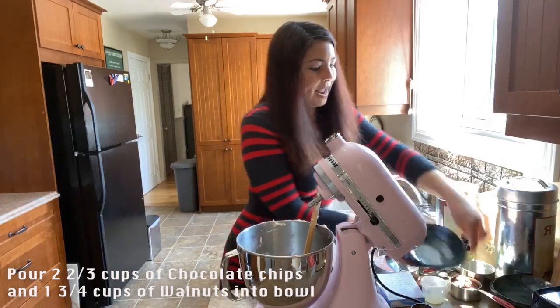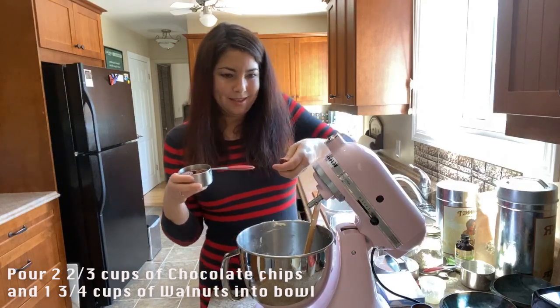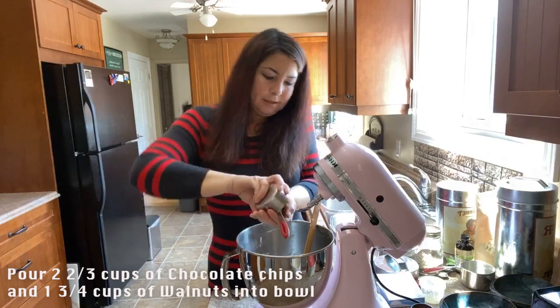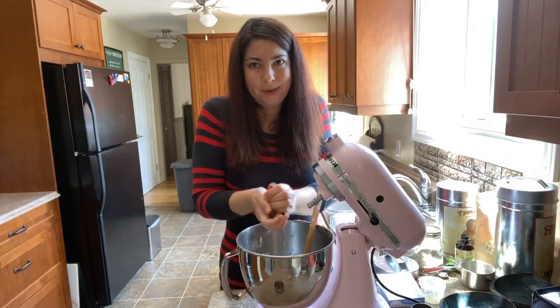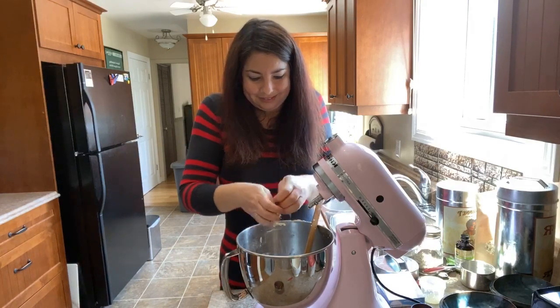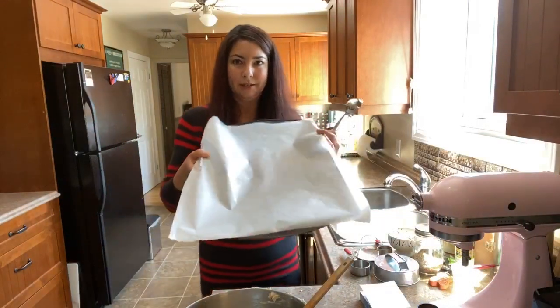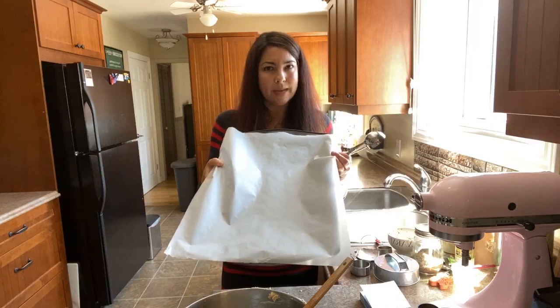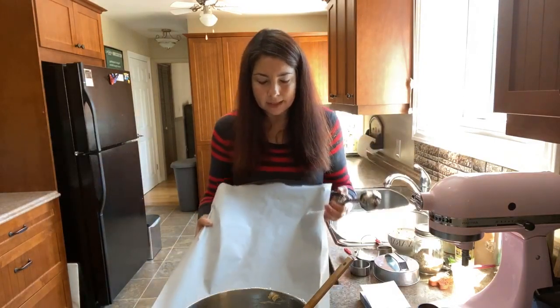For those just joining, I'm using pecans instead of walnuts. I'll just break them up a bit — they're pre-toasted, which isn't necessary but something I always like to do. To bake these, line your pan with parchment paper or you can use silicone. When you use silicone versus parchment paper you get different cookie textures — some might be softer, or a little darker or lighter on the bottom. I'm using parchment paper.